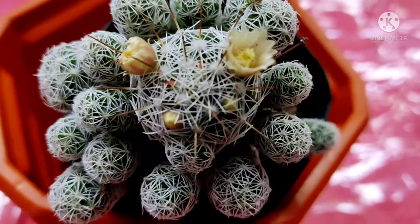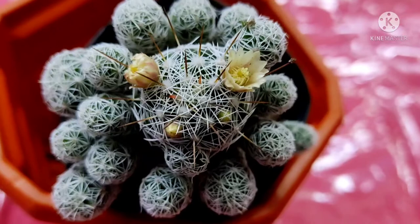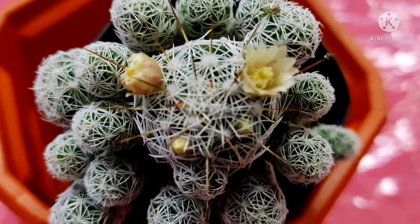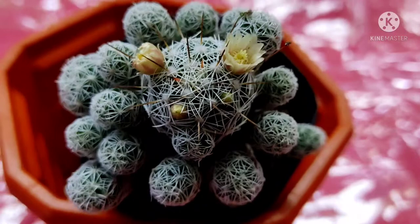Hello friends, welcome to HR Garden. This cactus is called Mammillaria gracilis or Thumbull cactus. Today, I am going to talk about its care tips and I am going to repot this plant. I am also going to show the propagation of this cactus.